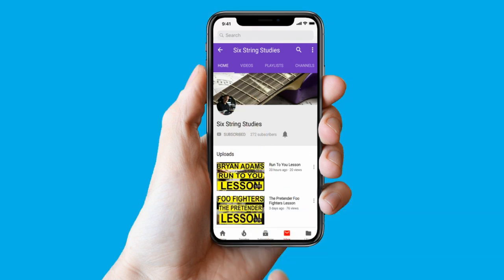Hi guys, Jim here and welcome to Six String Studies. Today we're looking at Black Knight by Deep Purple. This was released in 1970 and got to number two in the UK charts. It's a great example of Ritchie Blackmore's playing — you're going to love it. So if you find the video informative, hit the like button, subscribe if you haven't already, and let's get to the lesson.